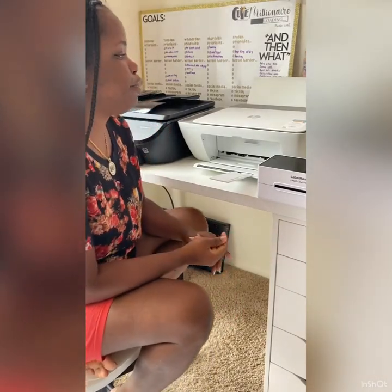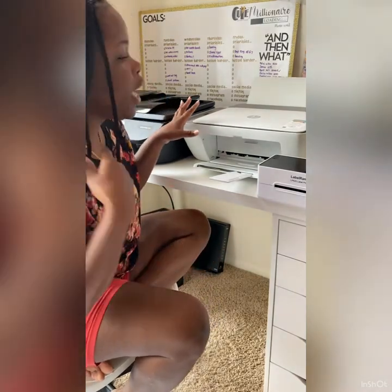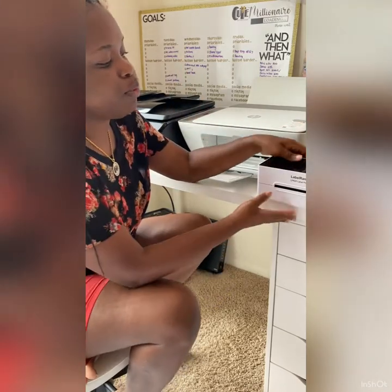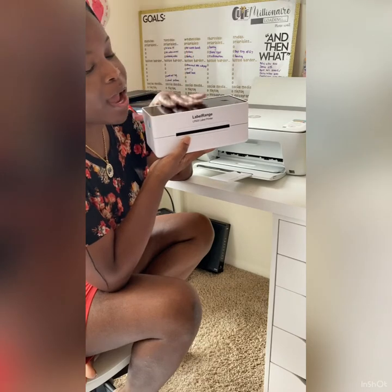As you know, there are multiple printers, brands, sizes, colors, and functions out there that you can consider when purchasing a printer. I'm going to go over the two inkjet printers I have and why I have them. There are also multiple thermal printers, and I'll go over what I have and why I have it.